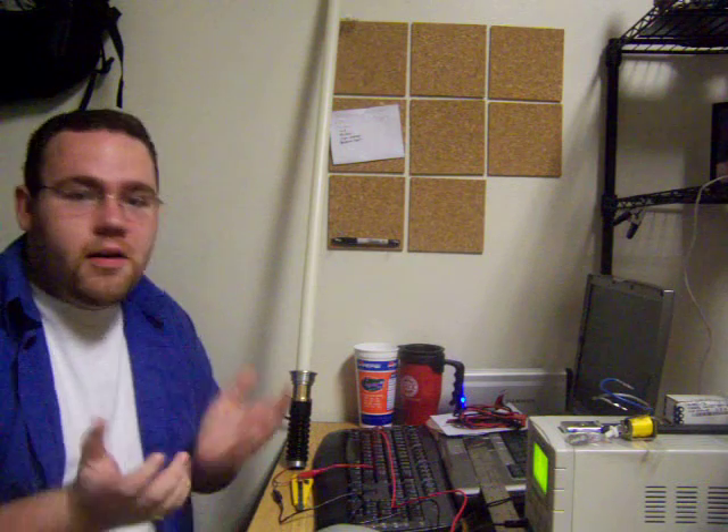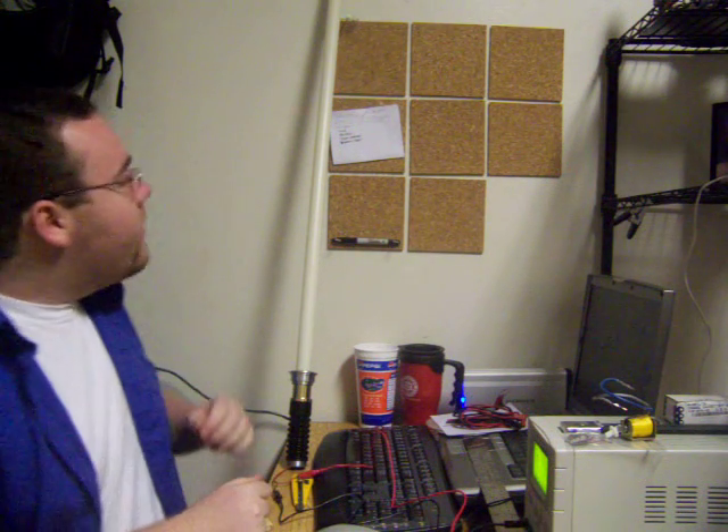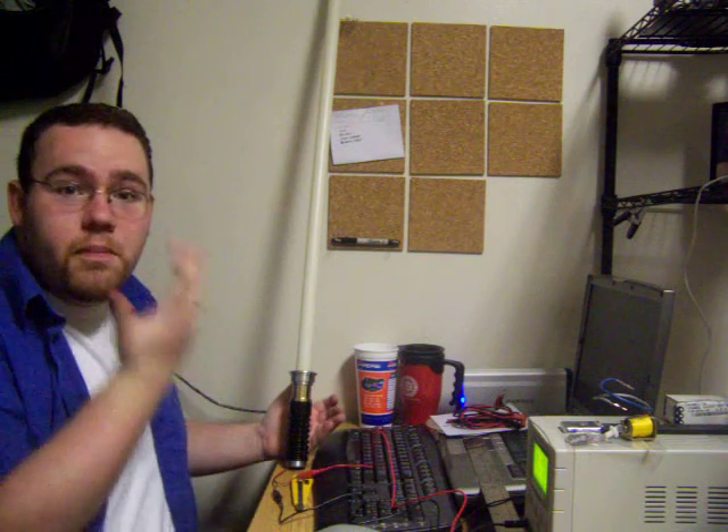Hello, this is X-Wing. I'm here again to show you some more fussing around with my power supply. This time I want to show how it relates to the blade.